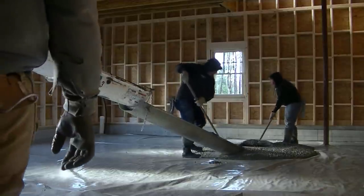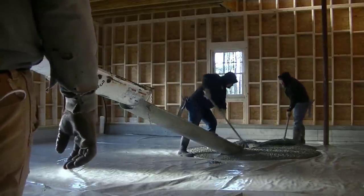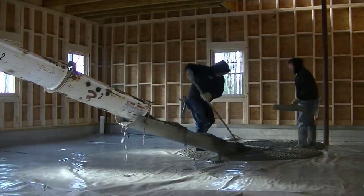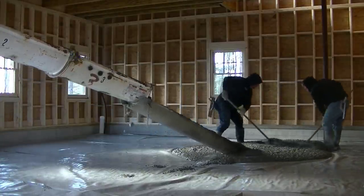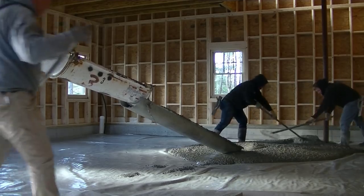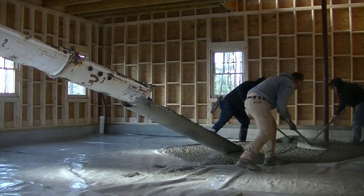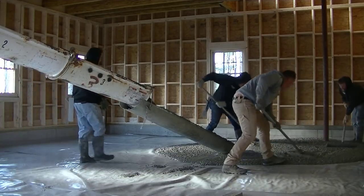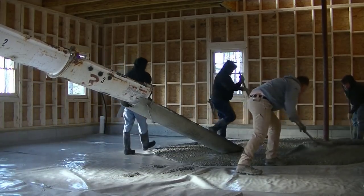Hey guys, Mike here with Everything About Concrete. I want to bring you right on the job with me today. We're pouring a 32 by 24 foot garage floor inside the garage. The garage has been built, as you can see, so the foundation was put in earlier in the spring and they had to build the garage before we put the floor in.